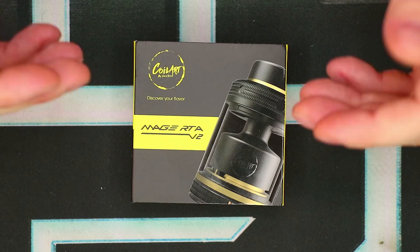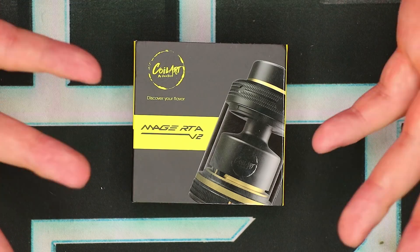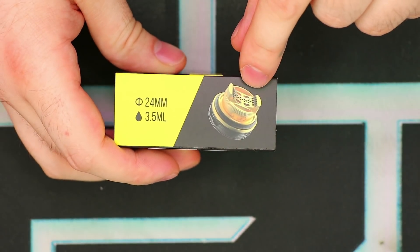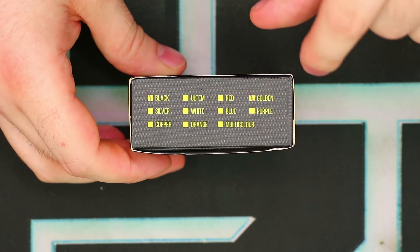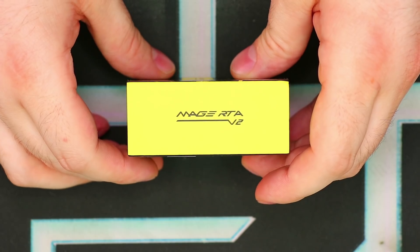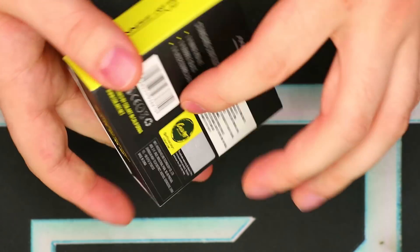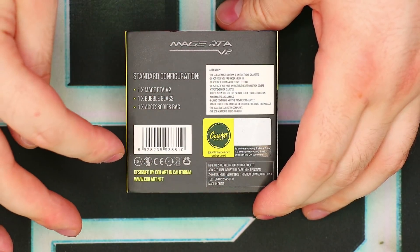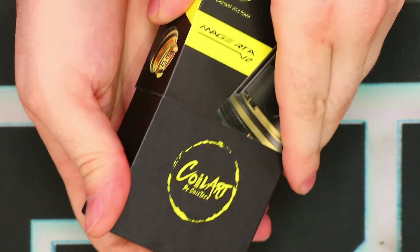We've got the Mage RTA V2 in its original box. Let's quickly take a look around the packaging. Typical CoilArt packaging here — picture of the device with a little spot gloss, a picture of the deck, 24mm, 3.5mm. On the bottom, there are color indications — mine is black and gold, the only other color option is stainless steel, so not sure why they list others. On the side, Mage RTA V2. On the bottom, official CoilArt social media info. On the back, device info, warnings, scratch-off authentication, company info, UPC, and box contents.